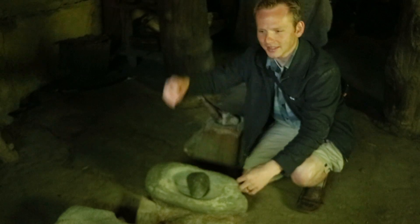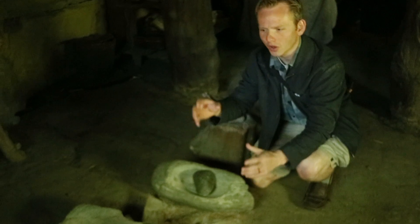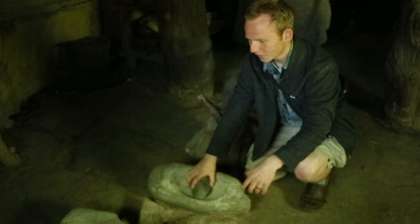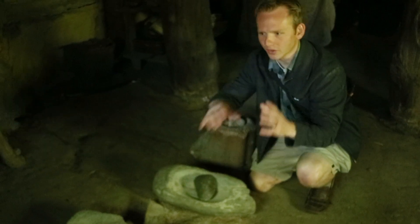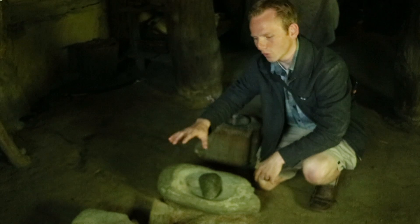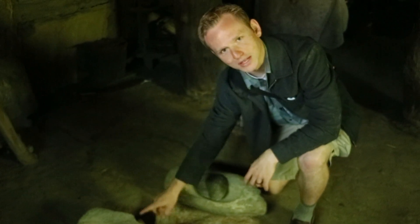Doing that in a circular grindstone is a pain. I can't do it in any of the mills I use except for one that can work with wet ingredients. I actually have to use a sausage grinder and then dry the flour separately and then grind it with a circular mill. But with one of these mills, grinding the wet stuff, it stays together as a paste so it doesn't fall off.